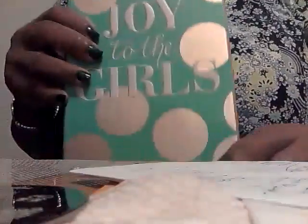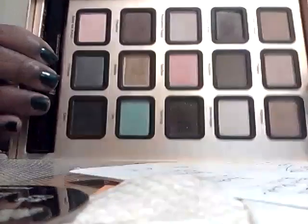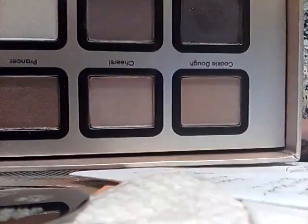Another thing I got unexpectedly was this Joy to the Girls set — this is one of the Too Faced Christmas sets. I've worn a couple of these colors and compared it to my Bon Bons palette, but this is really pretty. I can't quite figure out how to hold it so you can see it. I haven't opened the mascara in here since I have other palettes, but these colors are really, really pretty. This was $45 and it looks like a book.